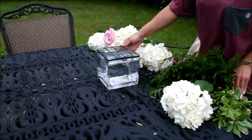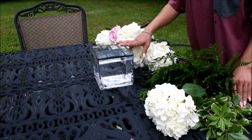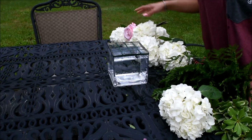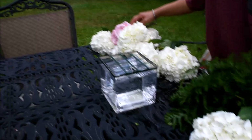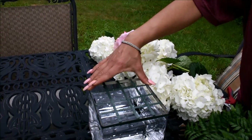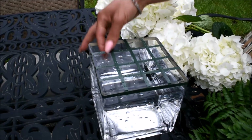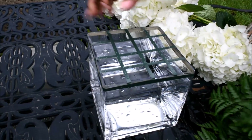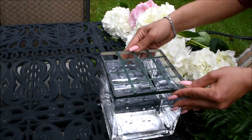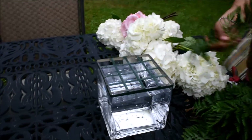Hello everyone, welcome to Blooming Arrangements. Today I am making a simple centerpiece — it could be for a wedding, a baby shower, or anything you like. It is going to be in a cube and consist of white hydrangeas, pink roses, and greens. Since it is a low arrangement, we need to support it with green tape or any tape you have at home. This helps hold the flowers so they don't fall apart while transporting or handling. Tape is always the best way to go.